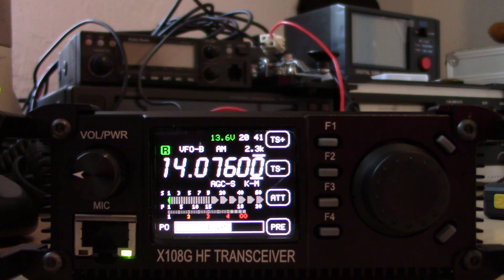Hey everyone, Eric with Ham Radio Concepts. Got a fast video here on updating the firmware on the Xiegu X108G. I've done several videos on this unit and I'm now going to do the firmware update, which apparently adds an SWR graph function that shows you the SWR curves at the frequency you're on.